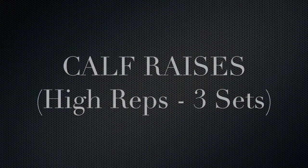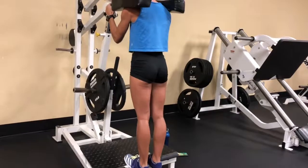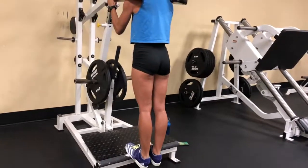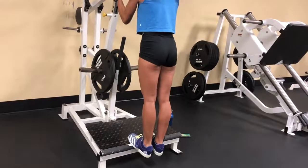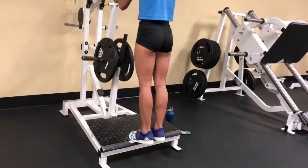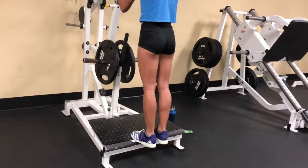Our next exercise is calf raises. In all the previous exercises we did four to five sets, but for calf raises we kept it to three sets with high reps — around the 15 to 20 range.